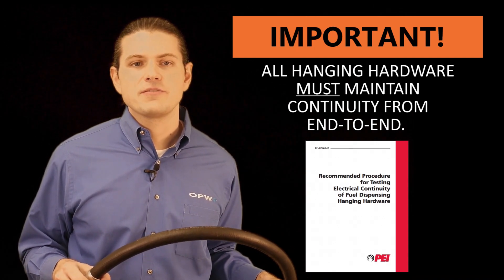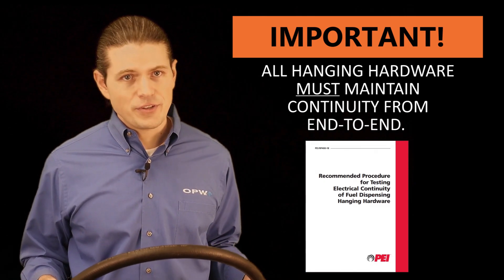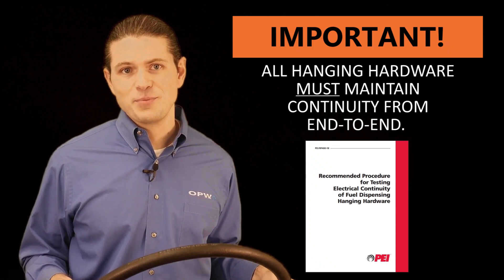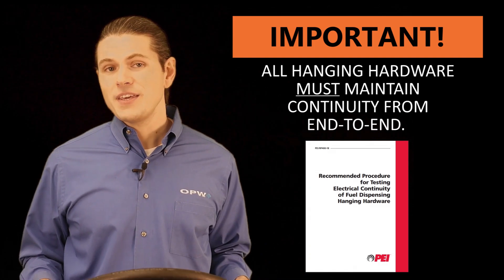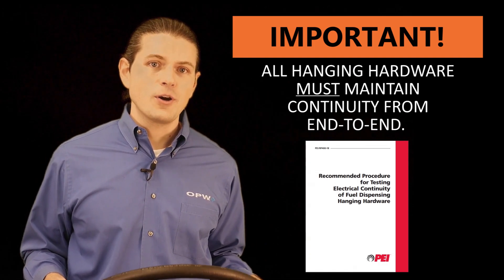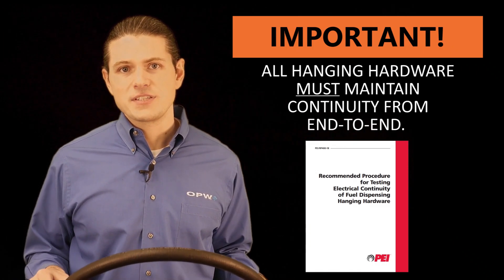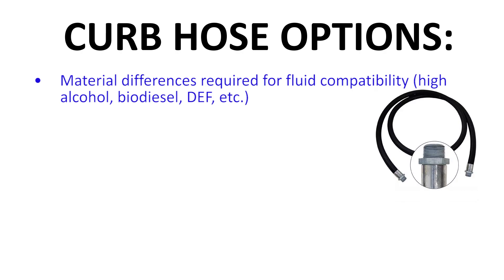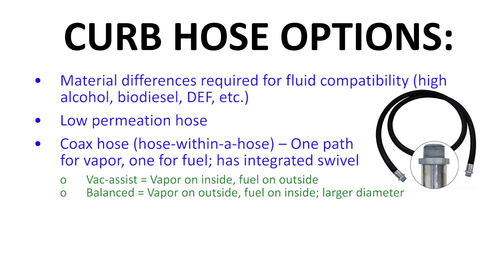The hose and all of the hanging hardware must be conductive from dispenser to nozzle tip, so that when the nozzle is inserted into the fill neck, the dispenser, the breakaway, the hose, the nozzle, and the fill neck are all at the same electrical potential, preventing static electricity from building up on these elements and reducing the likelihood of a spark. PEI, or the Petroleum Equipment Institute, has published a document called RP400, which contains recommended practices for checking the conductivity of the system before putting it into operation and the frequency which it needs to be retested. Besides material differences required for fluid compatibility, some common hose options are low-permeation hose, which reduces the permeation of gasoline through the hose and into the atmosphere, and vapor recovery hose, or coax hose. Coax hose is a hose within a hose which creates a secondary vapor path, allowing fluid to flow through one path and vapor to return to the underground storage tank through the other. Another unique characteristic about vapor recovery hose is that they have an integrated swivel into the hose.